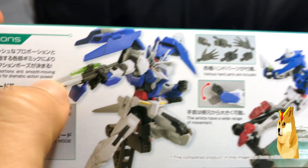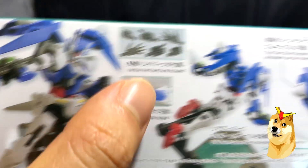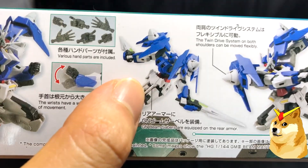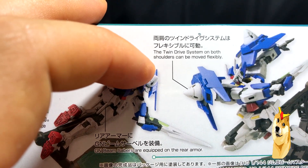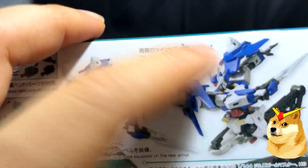Here is the battle action pose with the interchangeable rifle sword. It has a very short skirt. The GN beam sabers are equipped on the rear armor, so they go underneath his back skirt. The twin drive systems on both shoulders can be moved flexibly — pretty nice — so he has the GN drives here and here.